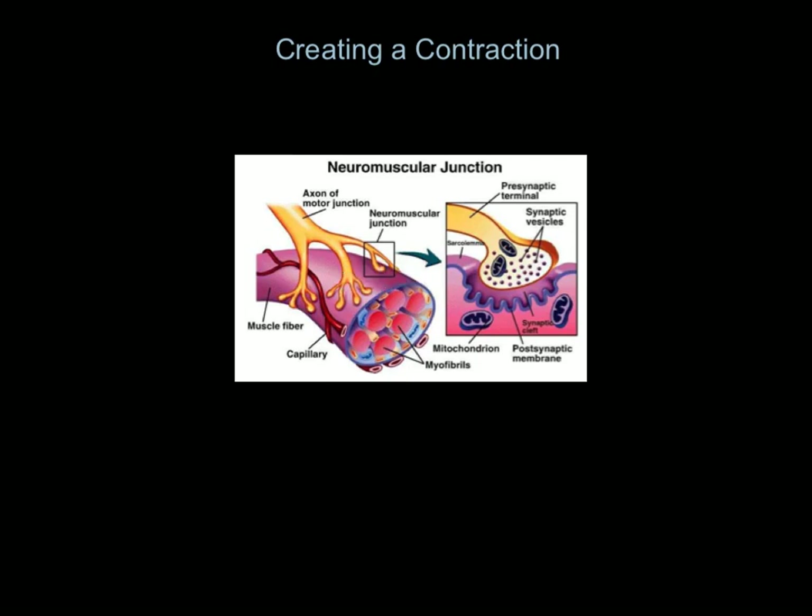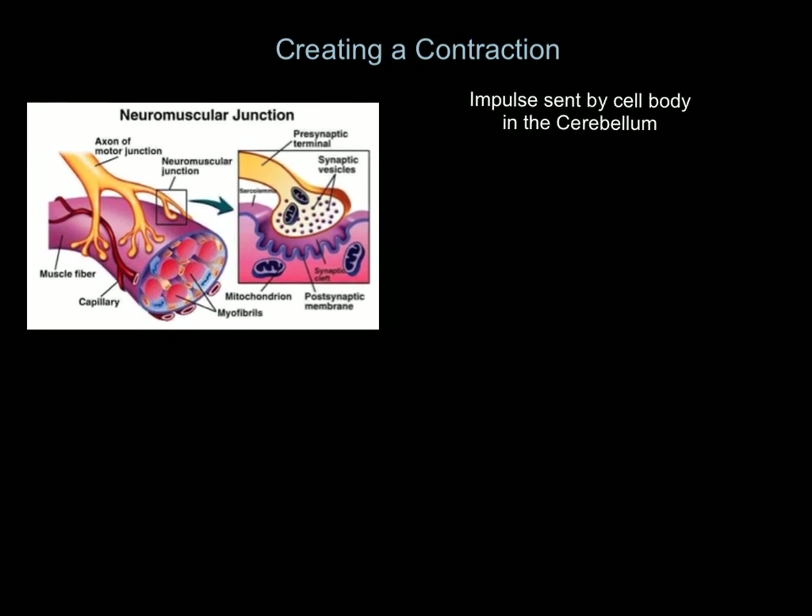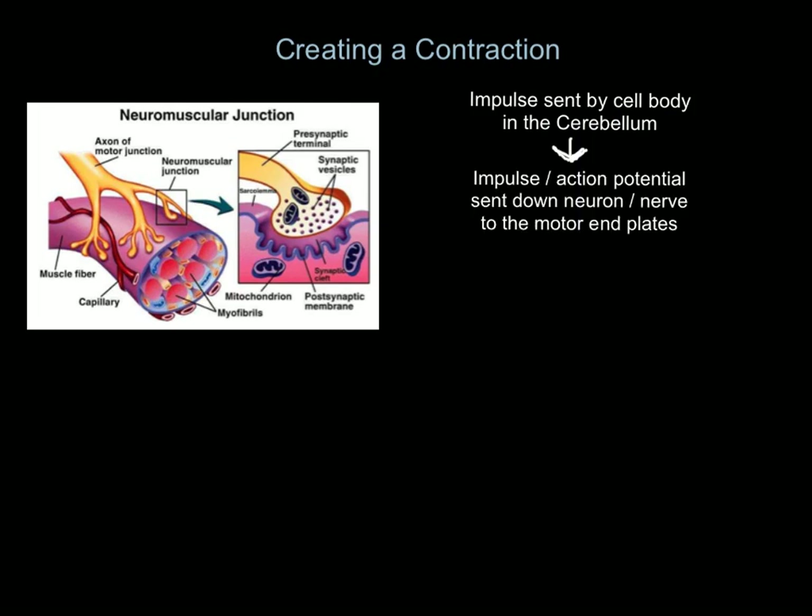So to understand how that contraction begins: we've got to generate an impulse — the cerebellum or the cell body has got to create an impulse. Now here's another term: action potential. An action potential is another name for an impulse that is big enough to create a contraction — it's the potential for the muscle to act and contract, hence 'action potential.' That impulse, or action potential, is sent down the neuron to the motor end plates — those hand-like structures that attach the neuron onto the muscle fiber.